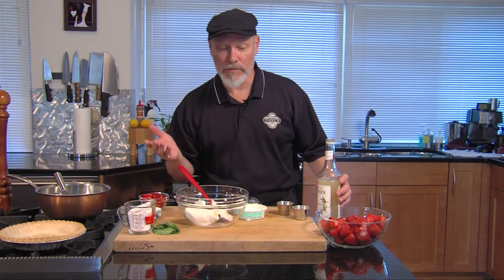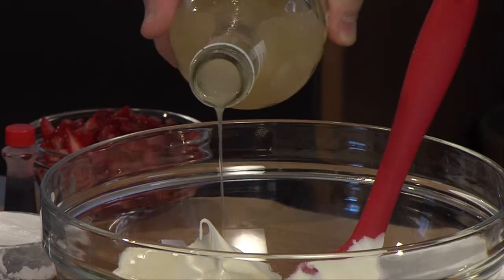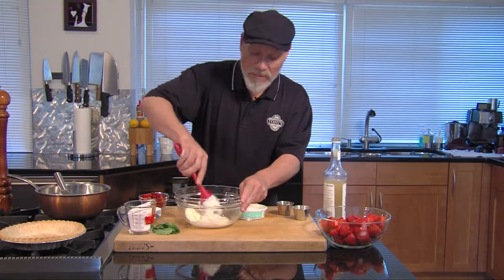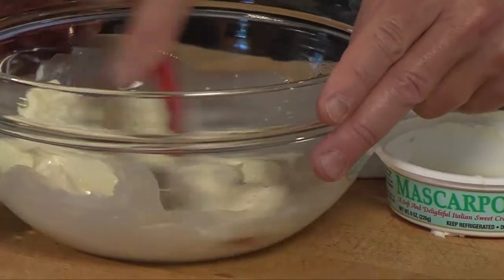We're going to blend this with a little bit of sugar and amaretto. Now, I forgot to buy amaretto, so I'm going to use a little almond syrup. You could also use a little vanilla extract, a different liqueur, or hazelnut — just about anything you want to flavor. You just don't need very much, just enough liquid to soften it a little bit.